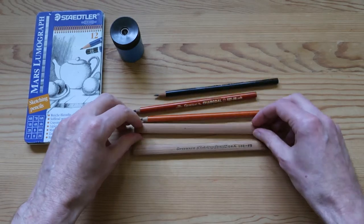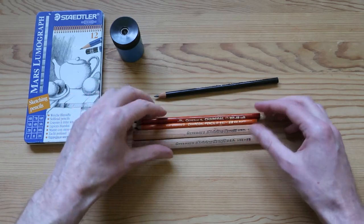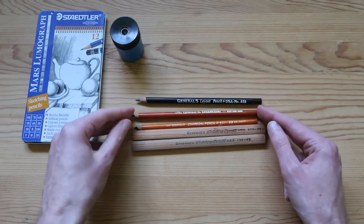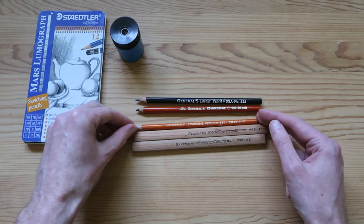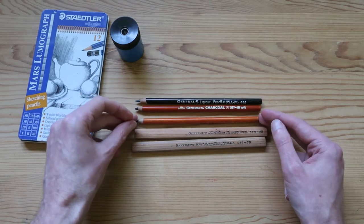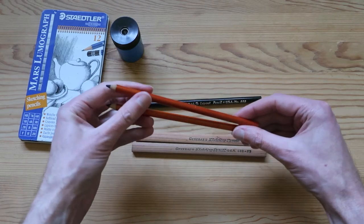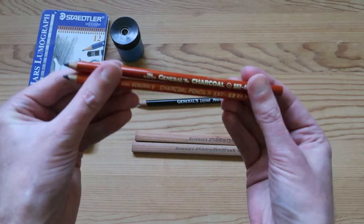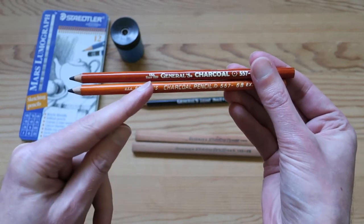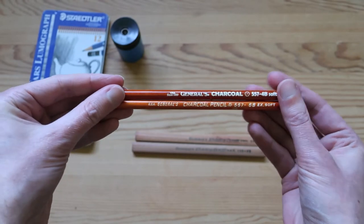Now, I got a bunch of these Generals pencils in different varieties. We've got a layout pencil — I'm not quite sure what that's for, some kind of graphic design. We've got a couple of charcoal pencils, a 4B and a 6B, quite soft again. Something interesting to note here is we've got two different vintages of these pencils. The Generals logo on the top is slightly more modern, which would date this one a little bit earlier.